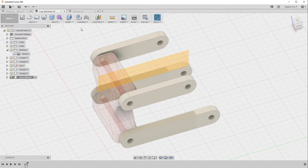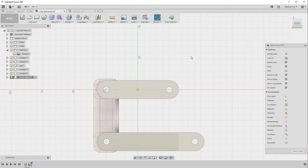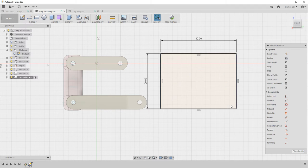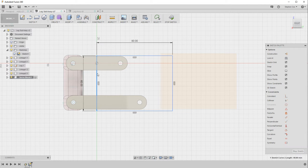I can now select that plane as my sketching plane and start with a two-point rectangle that is 60 millimeters deep and 80 millimeters wide. I'll drag that into position so it's about halfway down the linkage.